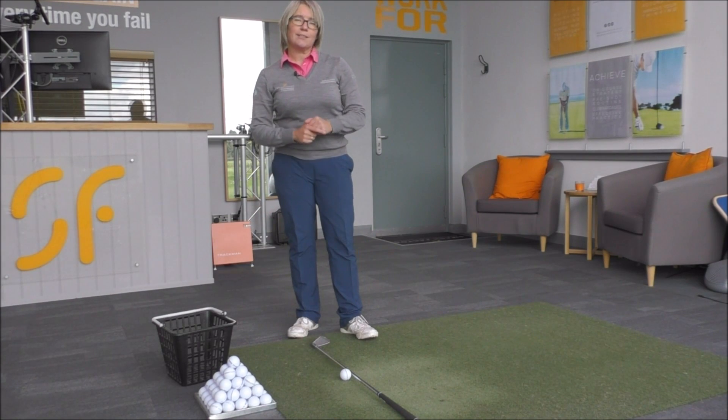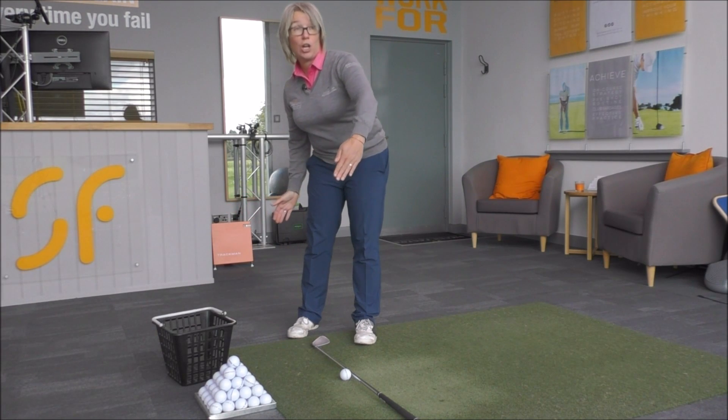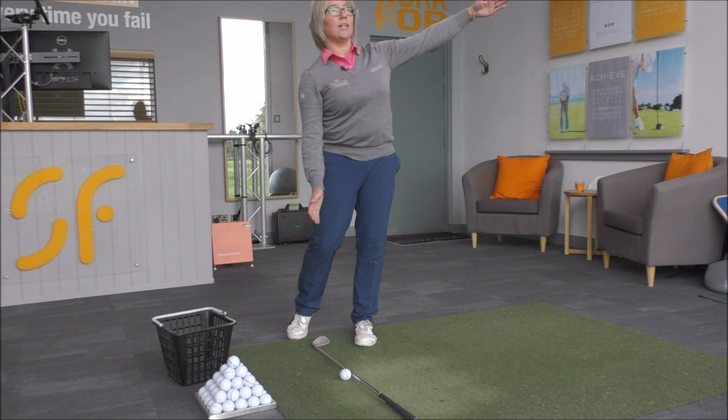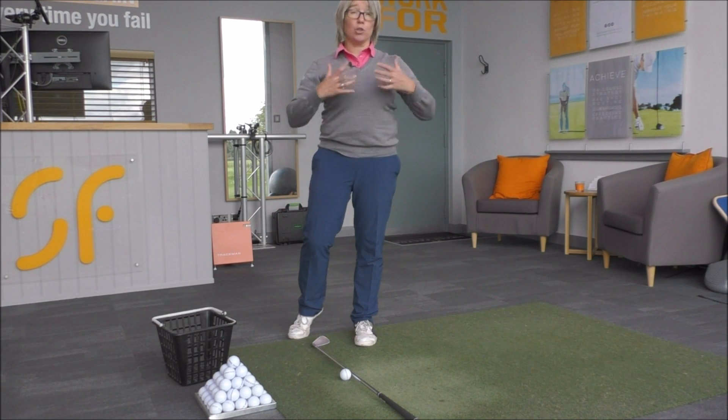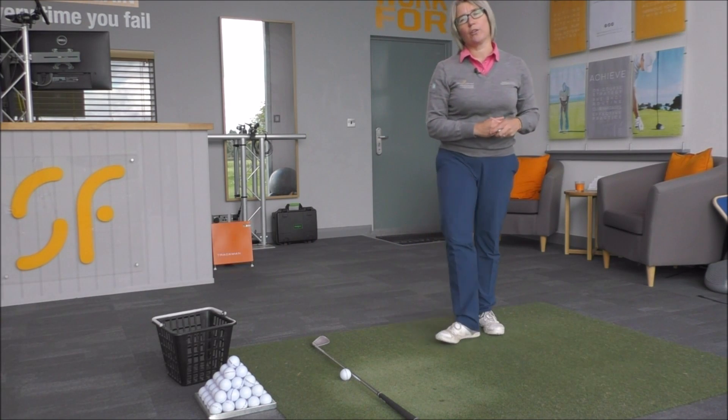To get the club exiting over to the left, the club needs to be moving more down towards the target as it hits and then going to the left as you swing through. That would involve you turning your body better in order to make that better movement through impact.